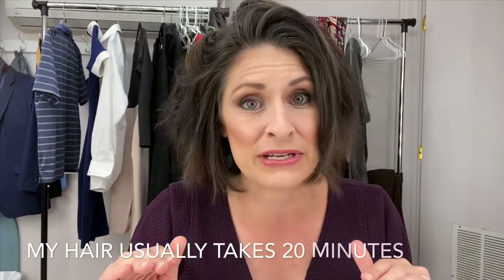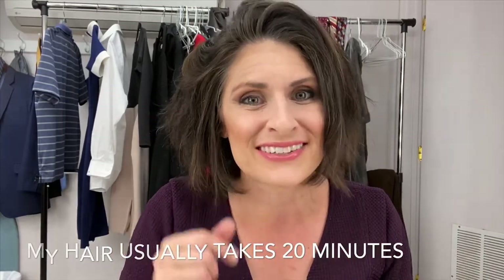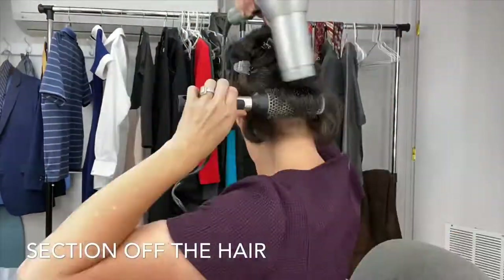You can probably see a lot of the curl, the body, the wave, the thickness — it's just a lot. But I'm going to show you how we go from this to looking TV presentable. And it doesn't take me 10 minutes — it takes me a lot longer. Here's a time-lapse, let's go.